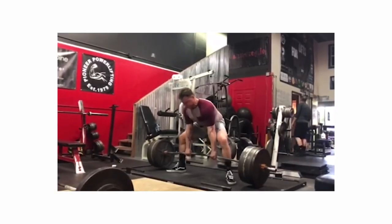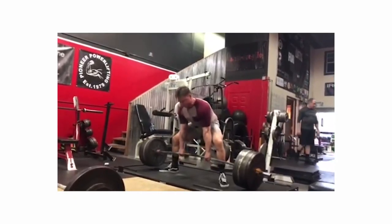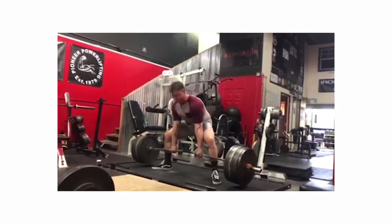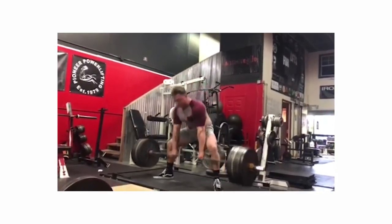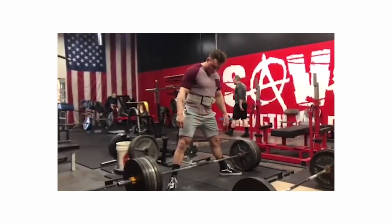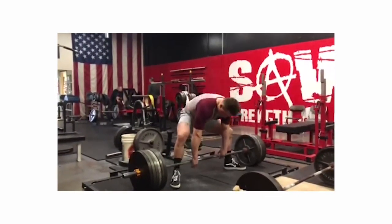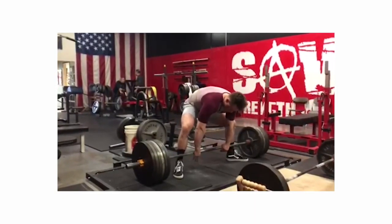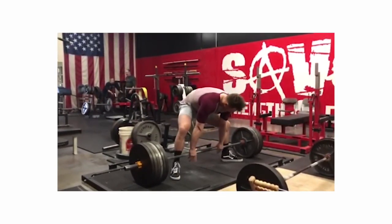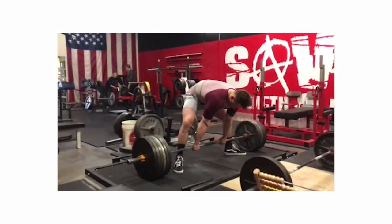It looks like we might be able to get that back a hair flatter. Sometimes a misused cue — I don't believe there are bad cues, just bad application — but a cue that a lot of people use is 'get your hips close to the bar for a sumo pull.' What people tend to do is curl their hips underneath them and literally try to get their hips close to the bar. But we only want to get our hips close to the bar if we can remain in a neutral or flat, flexed back. Otherwise, what we do is get that curled lower back.